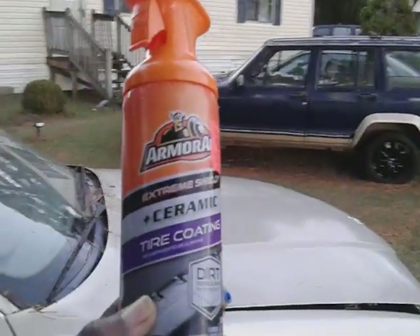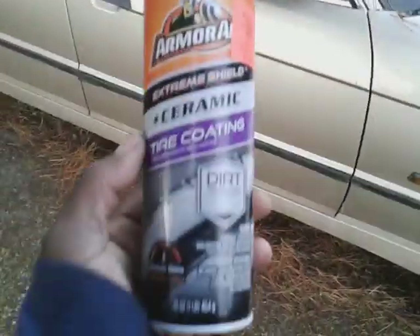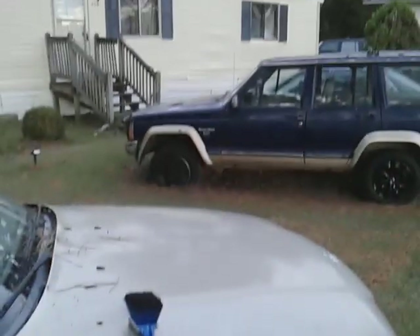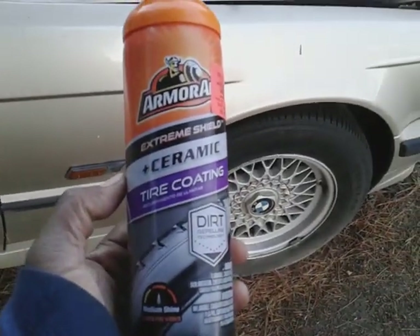Welcome back to the channel y'all. In this video we're going to see how good Armor All ceramic tire coating is — put the life back into my BMW tires here. We're going to see what it will do, how well it will work. We're going to use it with a brush and just try to put the life back into the tires and see what it does.